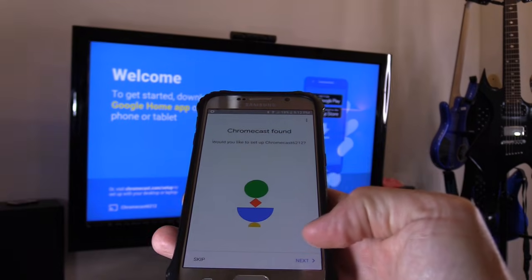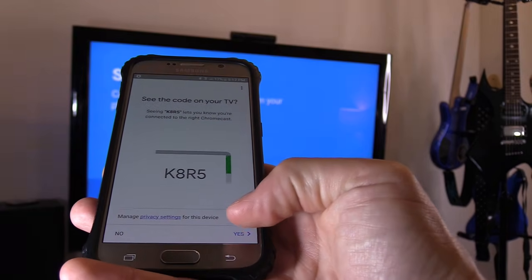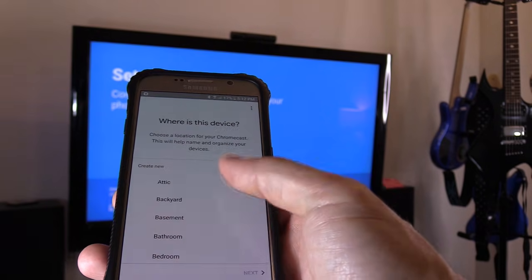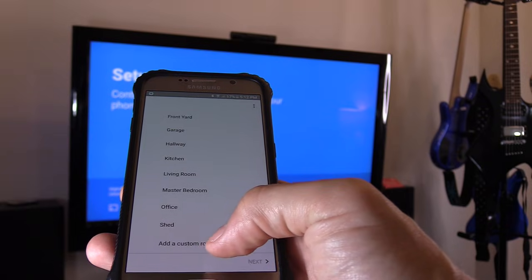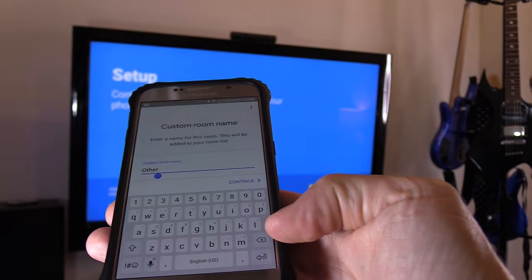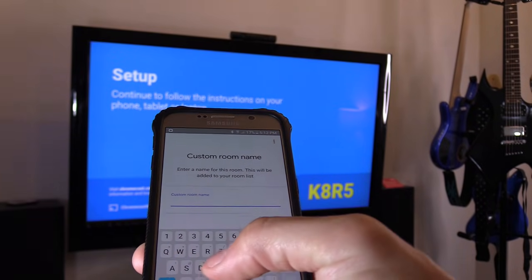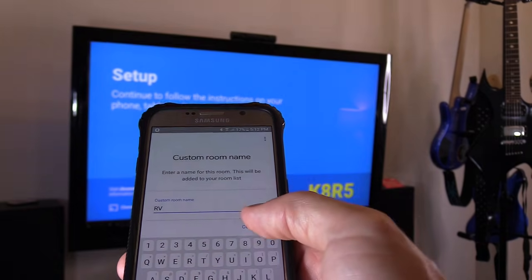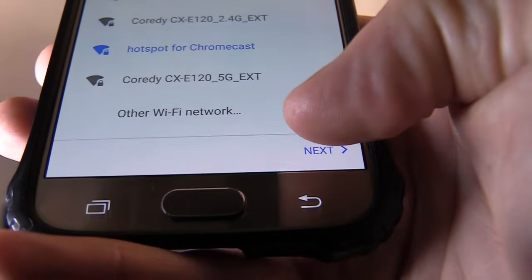Go ahead and hit next. There is another ID right here, and hit yes. Now we're going to add a name — add custom room, select that, and hit next. For example, if you're on an RV, put in RV, hotspot for Chromecast. Hit next.